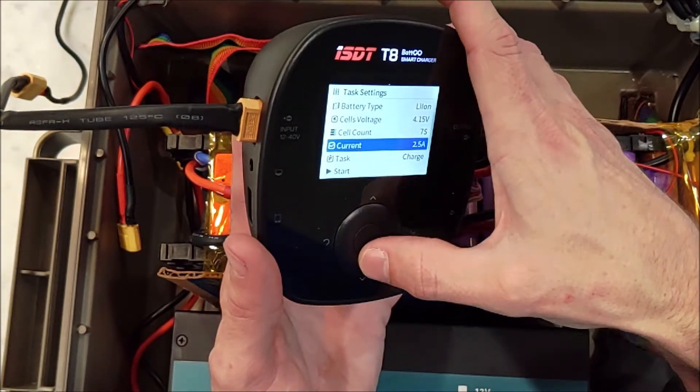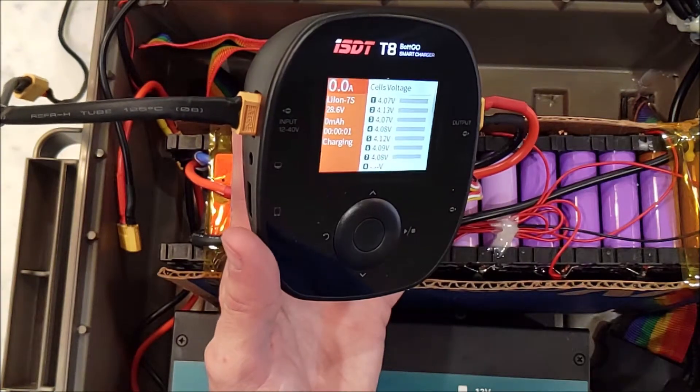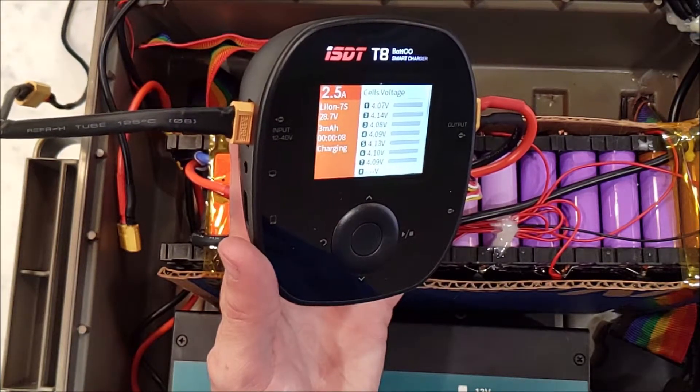I'm on lithium-ion 7S and I can press charge and start. And there you go — it starts charging and balancing all the cells. You can see it's drawing a couple amps, topping up the cells. But the cells are all basically full as is.